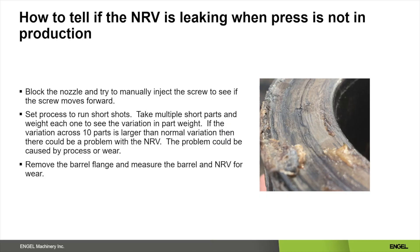Most of the time these are processes that do not use holding pressure. The last way is to manually remove the flange and check your barrel and non-return valve for wear.